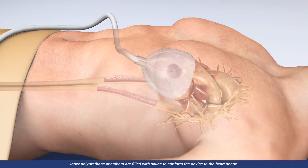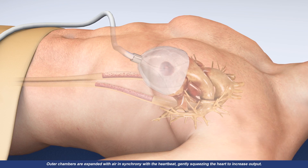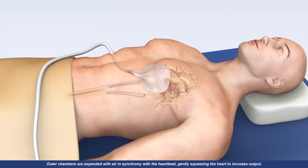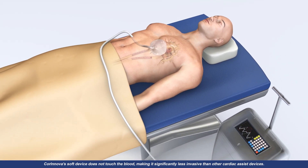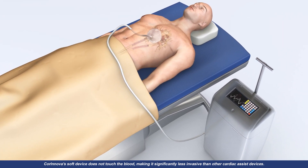Inner polyurethane chambers are filled with saline to conform the device to the heart shape. Outer chambers are expanded with air in synchrony with the heartbeat, gently squeezing the heart to increase output. Coronova's soft device does not touch the blood, making it significantly less invasive than other cardiac assist devices.